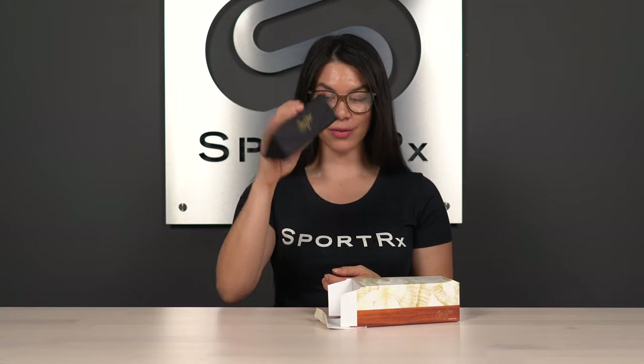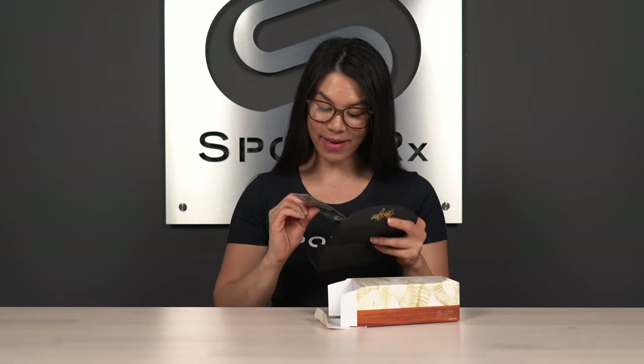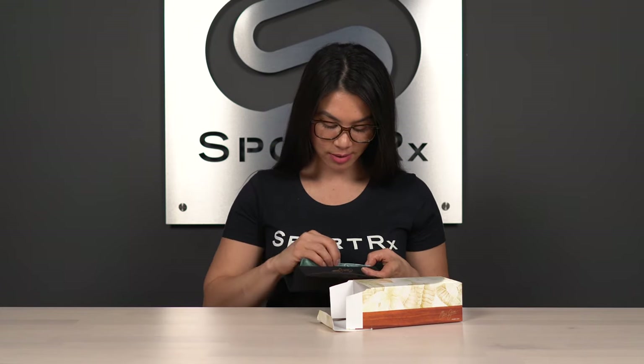It opens up into a full-on hard case for you, so it's nice and protective for your glasses. Inside you have a microfiber cleaning cloth by Maui Jim, so you can keep your lenses nice and clean without having to worry about scratching them on your t-shirt.